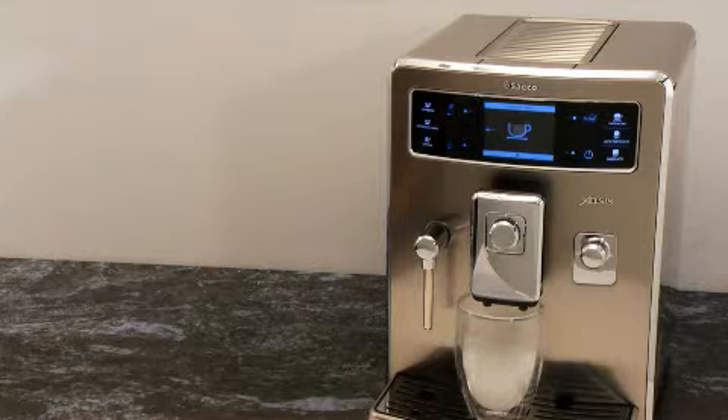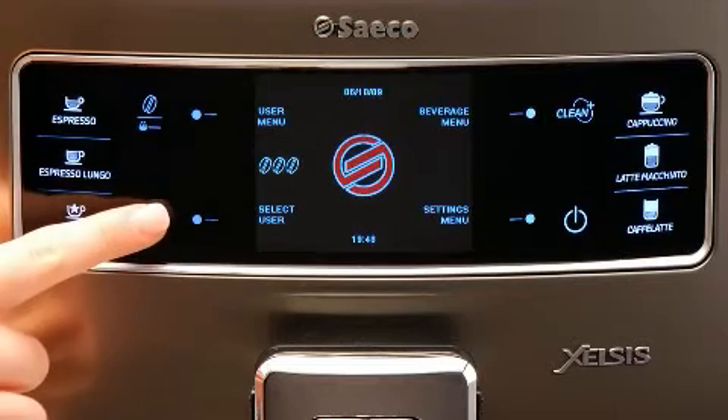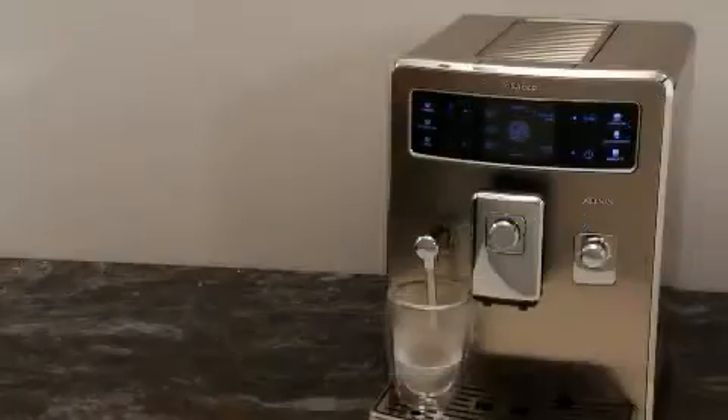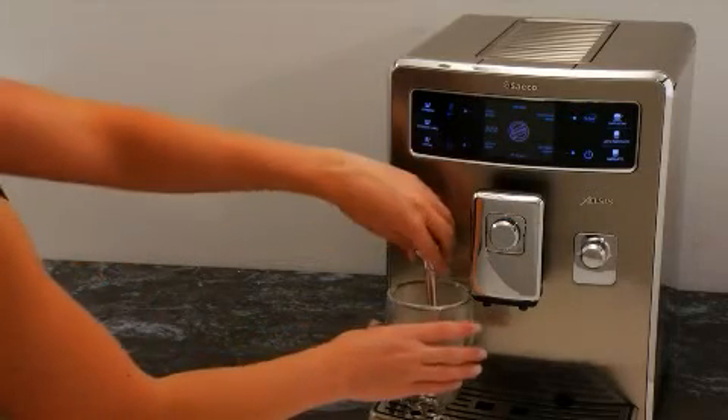Once the water has been dispensed, move the container underneath the hot water wand. Press the hot water button to dispense hot water through the wand. When finished, remove the container.